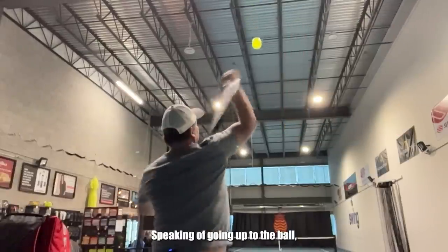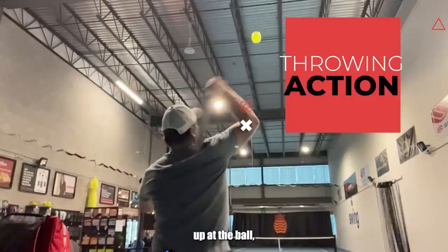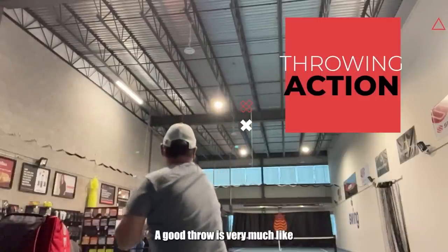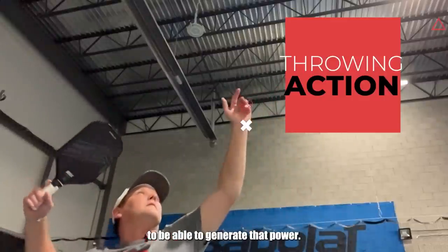Speaking of going up to the ball, this is a throwing action — and it's not so much like you're throwing a ball forward, it's more like you're throwing the paddle up at the ball. You're accelerating upwards. A good throw is very much like a good overhead smash and vice versa. So you want to really develop a good throwing action to be able to generate that power.